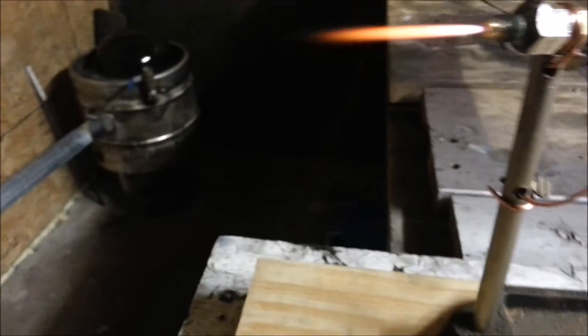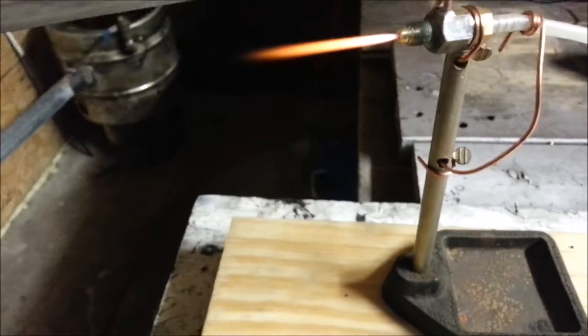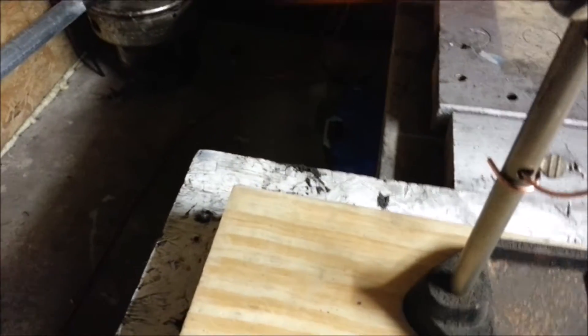I do have footage of this torch in operation, but it's actually making a turbo flame, so the actual length is not going to be shown. It then went turbo flame on me, so it's down about 7 centimeters on the turbo flame.